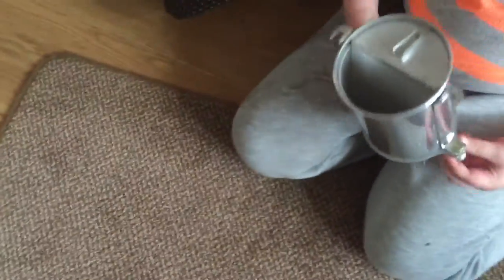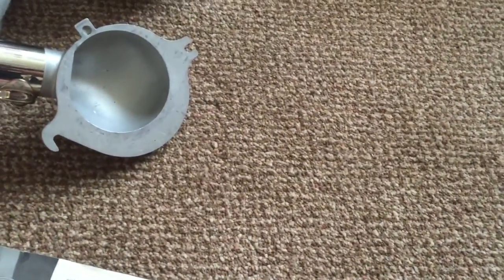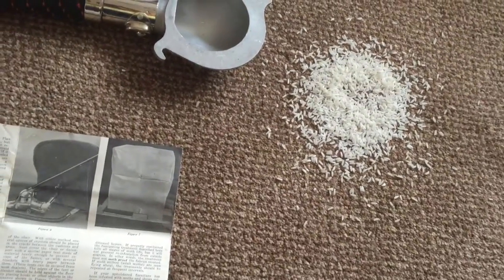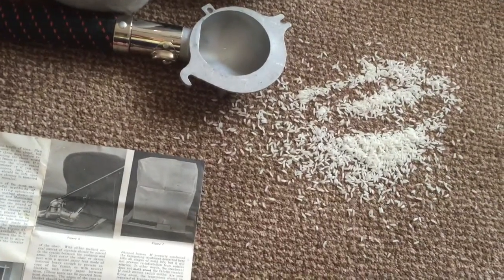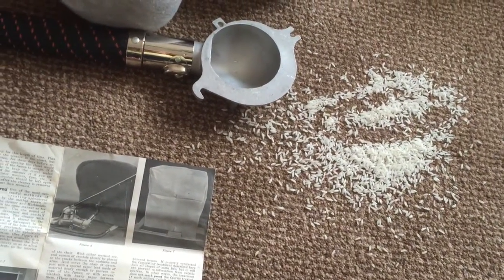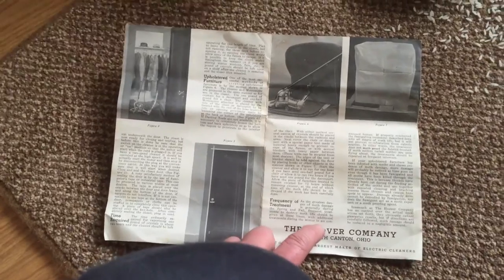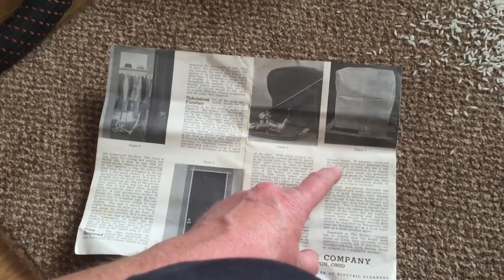There it is - the Hoover. Let's see if we can find the manual. It says it's generally during the spring and the fall that frequent treatment destroys the moth life, and should be given at least three times, with additional treatments during the winter for air-conditioned houses. If properly conducted, the fumigating treatment described here kills all stages of moth life and will prevent reinfestation.